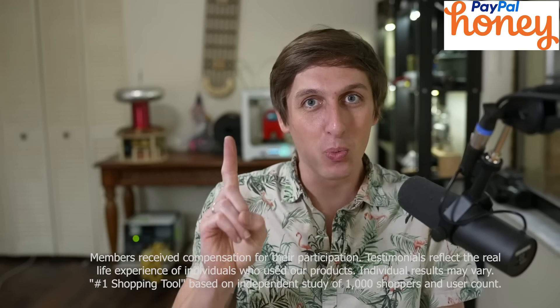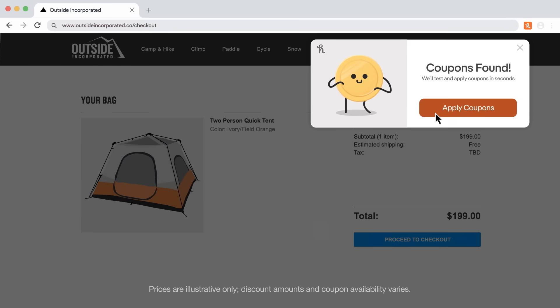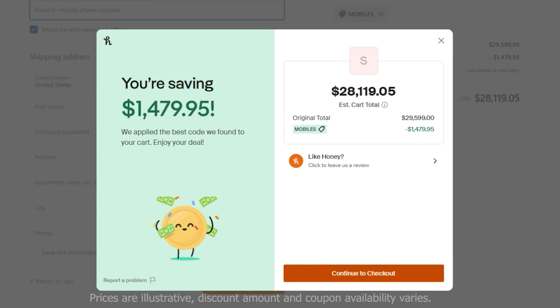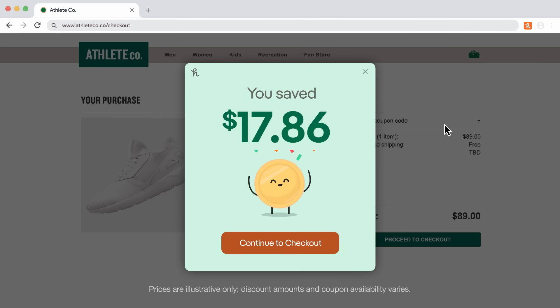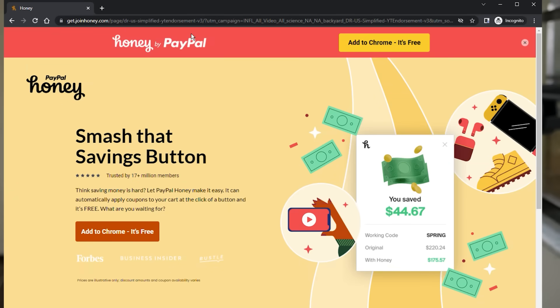Did you know that PayPal Honey is the number one shopping tool in America? This little button is the money button. Click it on your favorite websites and Honey automatically searches for promo codes to get you deals. Honey saved me over a thousand dollars on my bomb suit! If Honey can find you a discount on a bomb disposal suit, it can find you deals on your favorite clothes, video games, meal delivery, and more. When there's a coupon, Honey finds discounts of 18% on average. Get Honey today — add it to your browser for free at joinhoney.com/backyard to let them know I sent you, because that's how you support my channel.